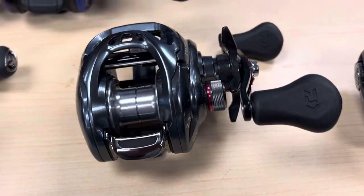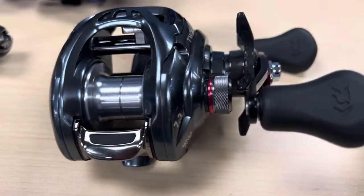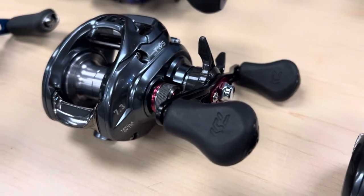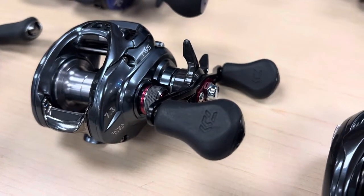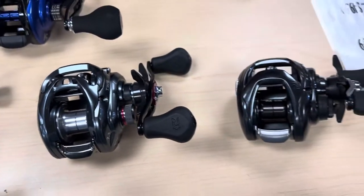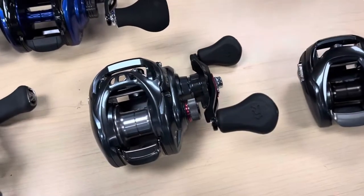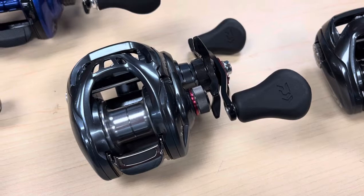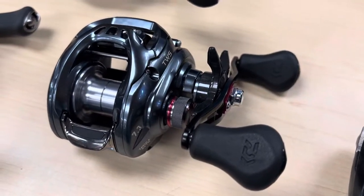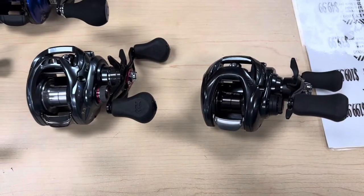We've also got the other Tatula SVTW-103HS. This one's a more traditional size reel body, not quite as compact. It's got that same size 100 spool. They're both going to have the SV brakes, so this one still has the SV braking system, which will help boost your spool to eliminate backlashes. That's coming in at the 7.1:1 gear ratio with eight ball bearings. Both Tatulas are priced at $199.99.